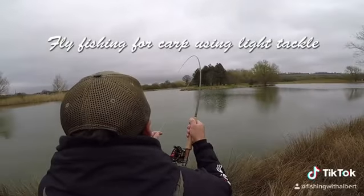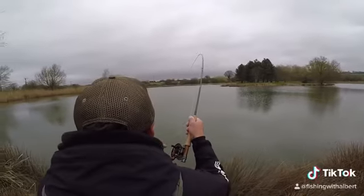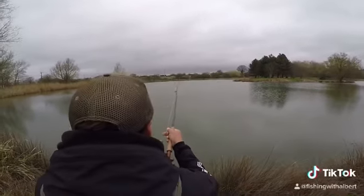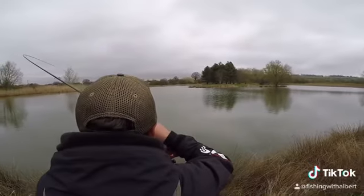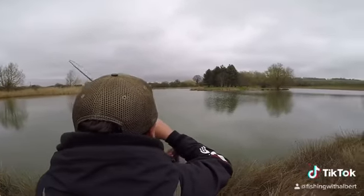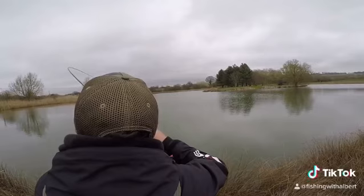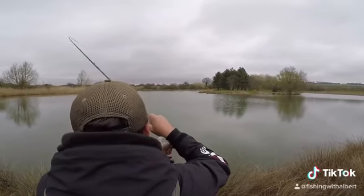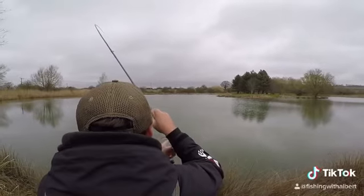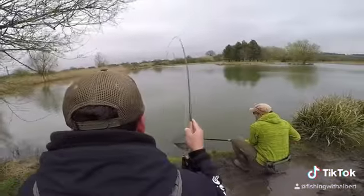Fish on! I wasn't paying attention there. Oh hello, oh my word. I'm on the sixth weight at the moment, so it's a lighter rod — I wanted to give it a good old bend, and it's certainly getting a good workout now, isn't it? It does feel a good fish though.